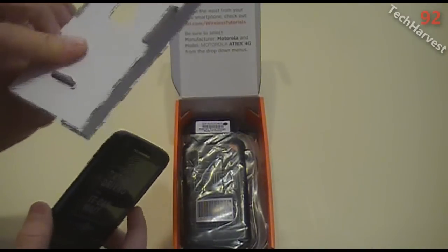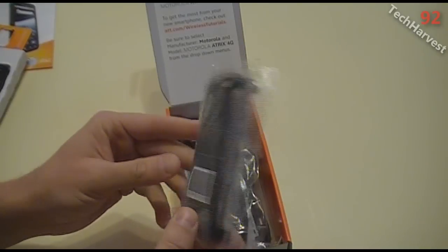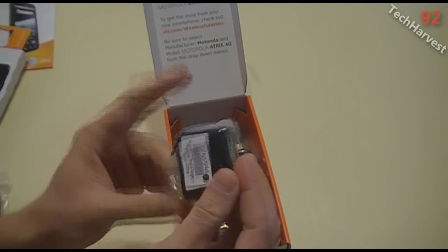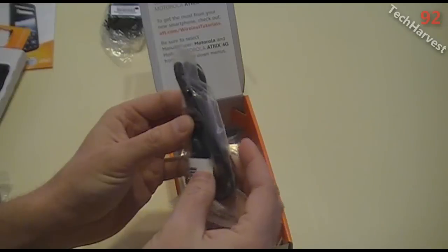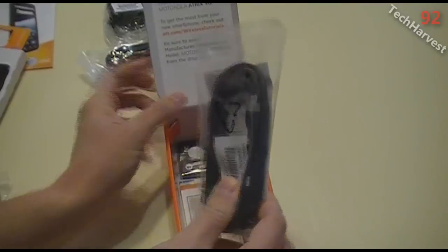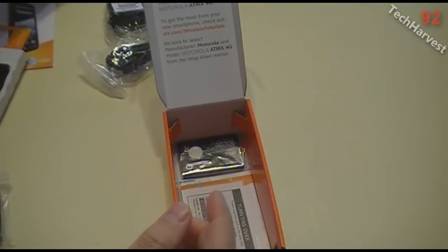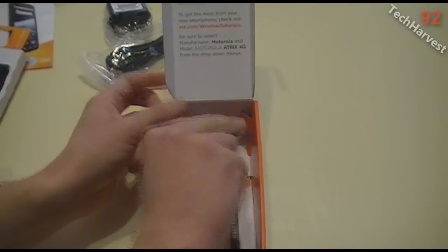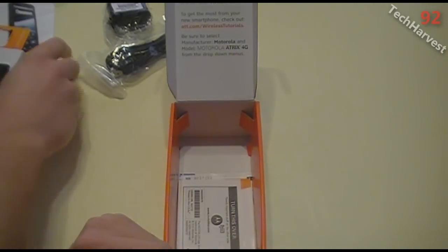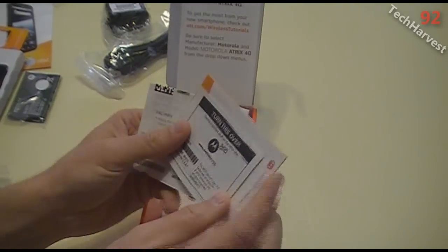Here's the back of the phone — we'll put that on in a second. You get the charger brick, the USB cord for the charger or for plugging into your computer, and then a mini HDMI — HDMI to mini HDMI — which is really cool. And then this is the battery here, 1880 milliamps. The remainder in the box is just a couple of pieces of paper.